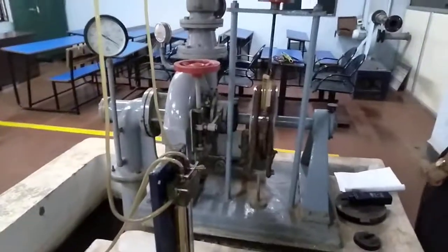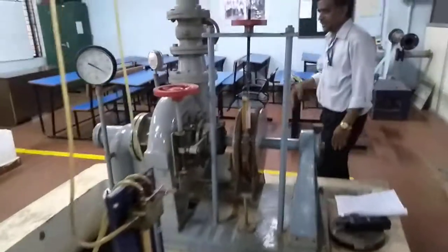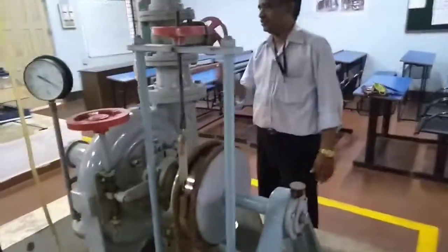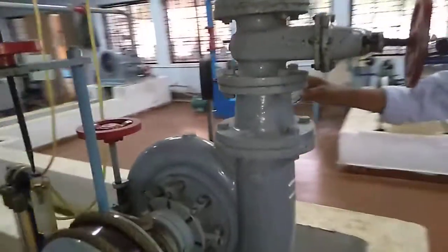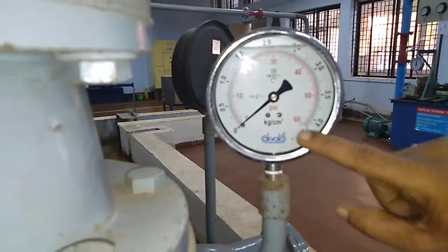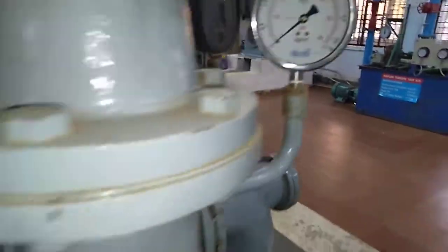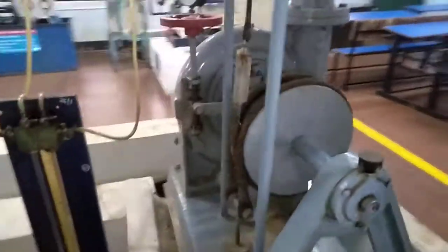Here in the Francis turbine, since it is a reaction turbine, we are going to measure both gauge pressure and vacuum pressure. We have connected the gauge pressure, which is in terms of kg per centimeter square, and one more is vacuum pressure, which is measured in terms of mm of Hg.